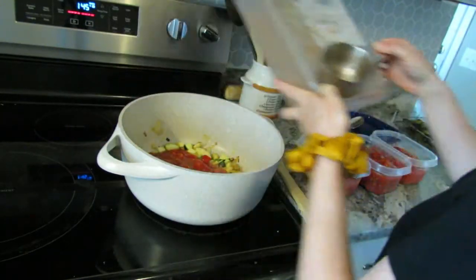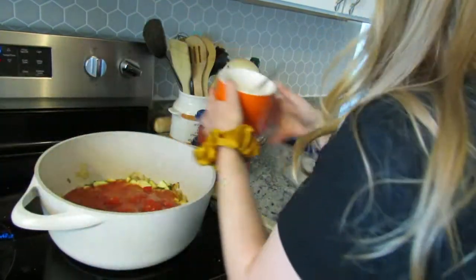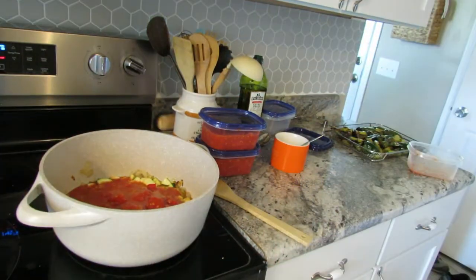If you need some ideas on what to do with all of your zucchini or summer squash, check out my video on summer squash — I've got some ideas for you.